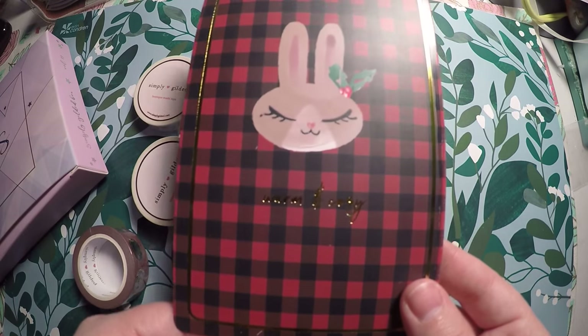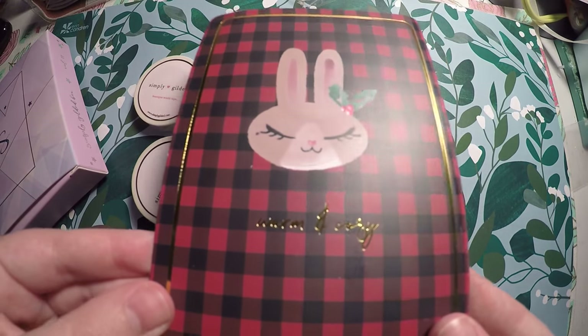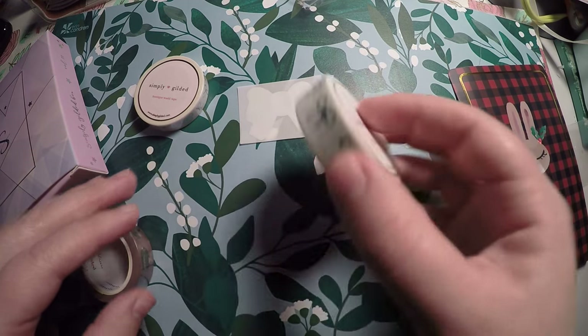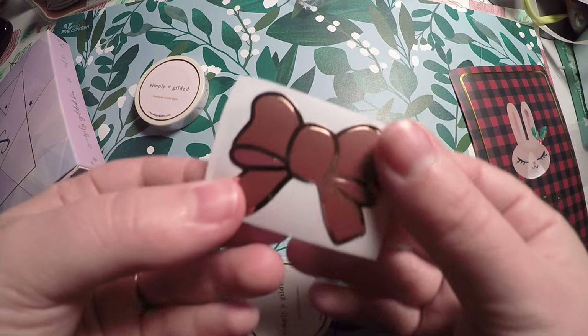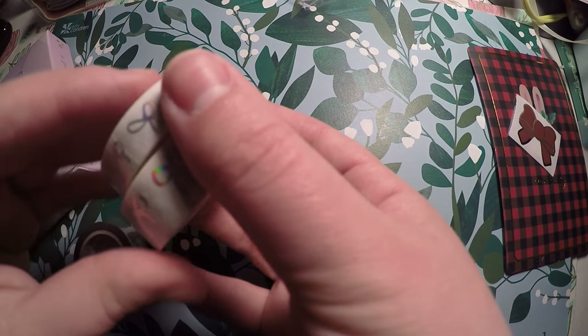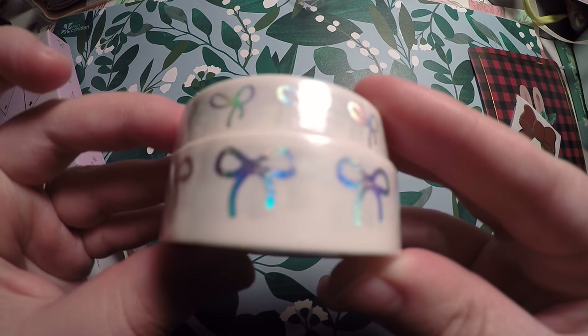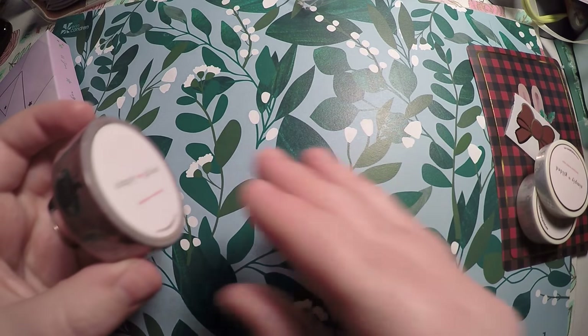As always we get a cute little journaling card — this one says 'warm and cozy' with some gold foil on it. Then we've got a little bow, you can see that outside of the packaging. And then I got this one — it came as a set; you've got your hollow foil on the white.